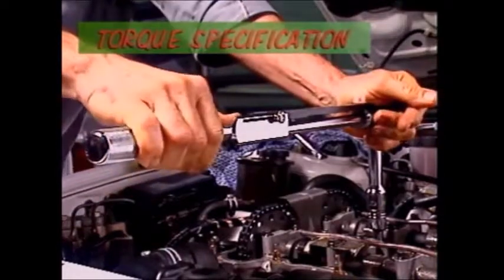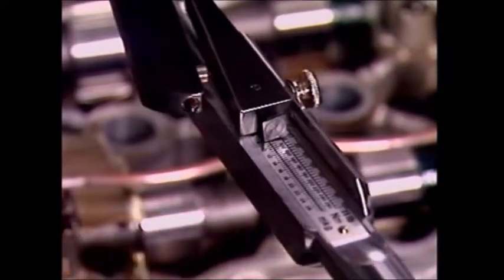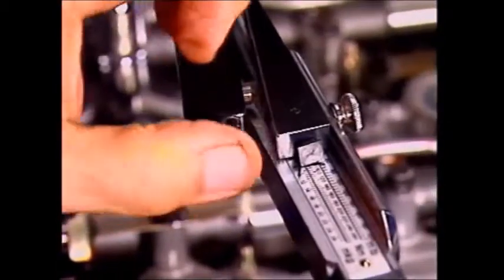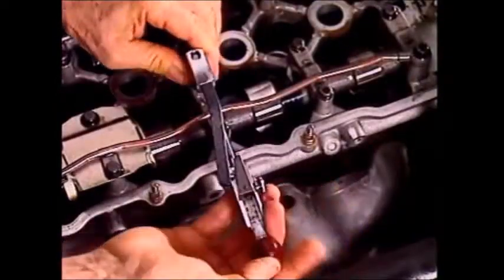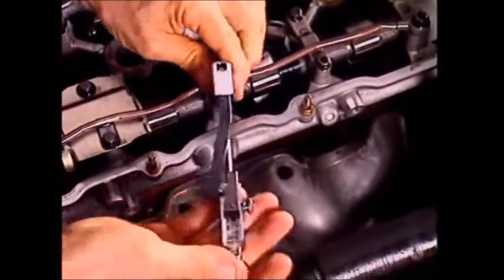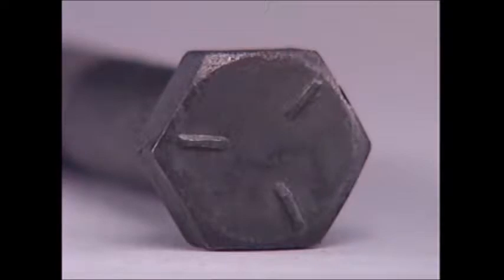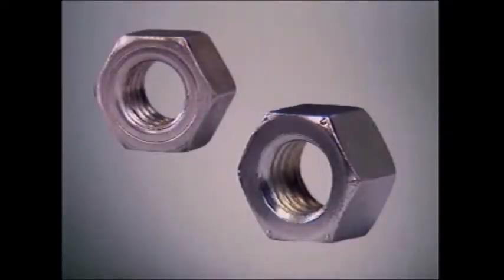Larger bolts and nuts must sometimes be tightened to a specified level — tight enough to hold components together, but not so tight that the component or the fastener could fail. This level of tightness is called a torque specification. Bolts and nuts are often marked to tell you how strong they are and how much torque can be safely applied to them. This is a grade 5 bolt, as these markings show. This is a grade 8 bolt, so it can be done up more tightly without danger of it failing.